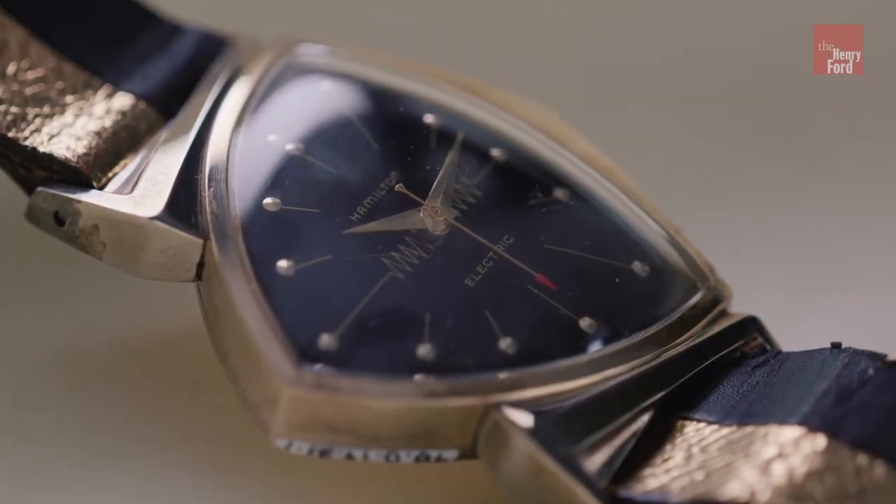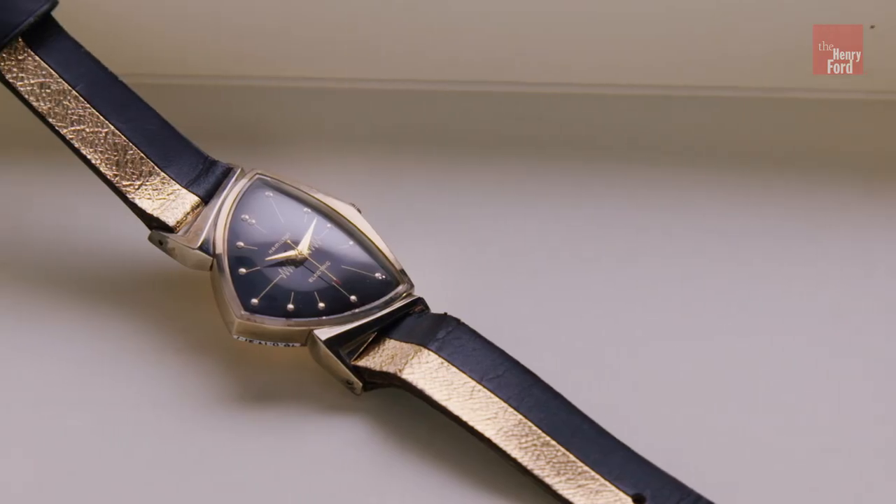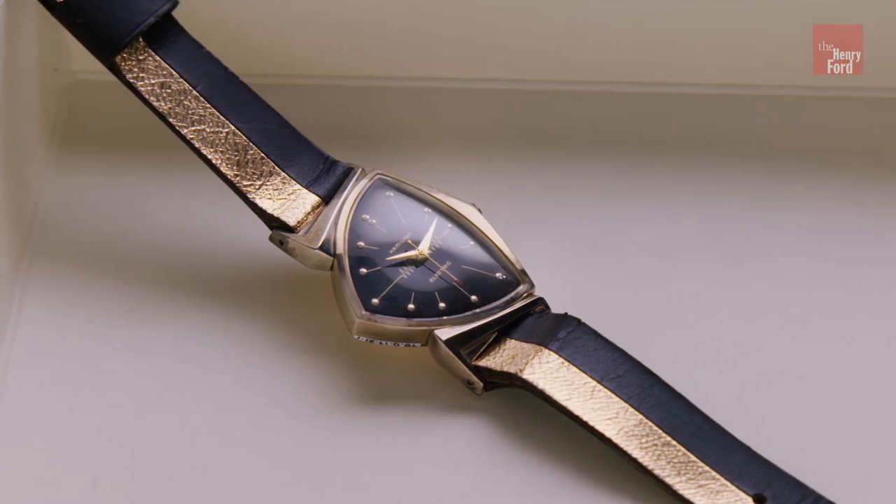The asymmetrical case that Arbib came up with on the Ventura really echoes the tail fins and the atomic age look of the late 1950s, which is probably why it's so popular with collectors and folks today. It is a design masterpiece.